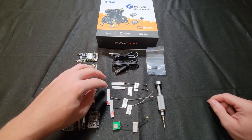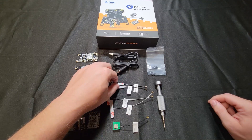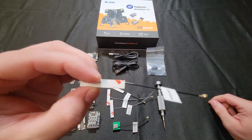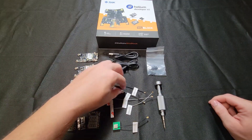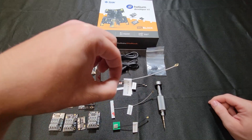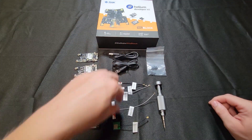Jumping over to the antennas — you're going to have a total of five antennas: two are LoRa antennas, two are BLE or Bluetooth antennas, and then a GPS antenna.